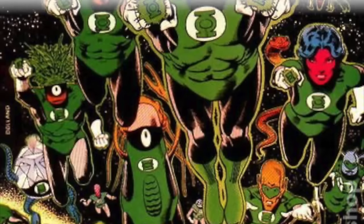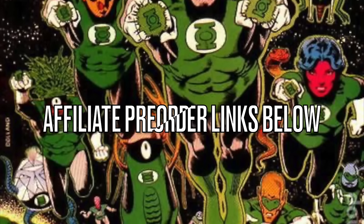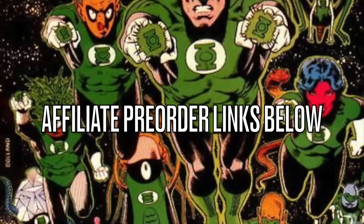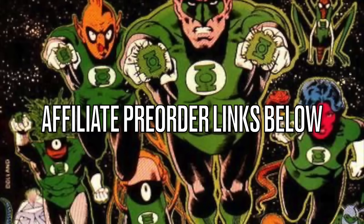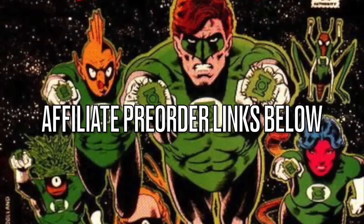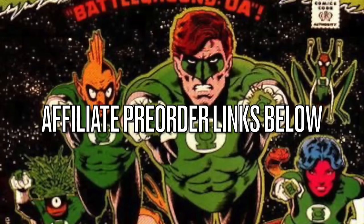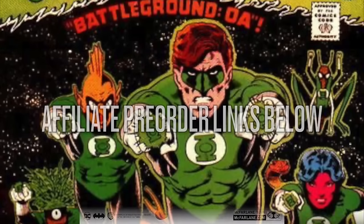With that, we'll get into the figures we're going to talk about today. As always, if you are interested in anything we're talking about here in this video, I will have affiliate pre-order links down in the description below. Thank you for using my links — it helps the channel to grow.